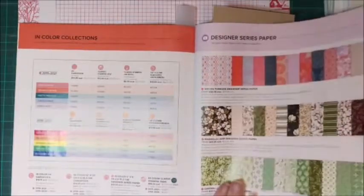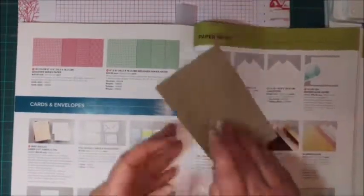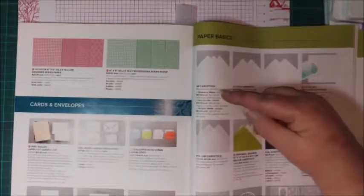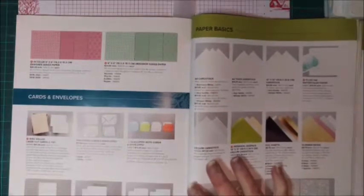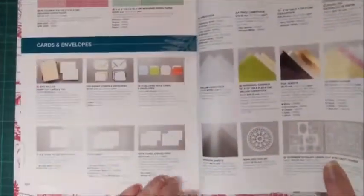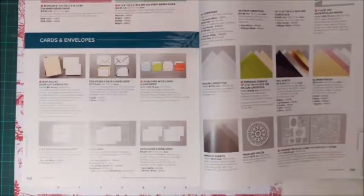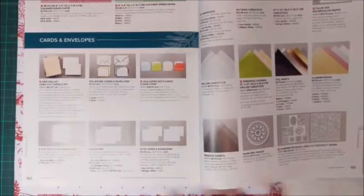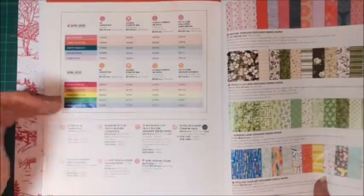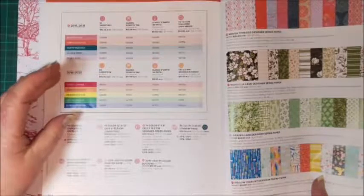I'm not going to get too tied down with the catalog — I'd like to leave something for you to find yourself by looking through it. If you do need a catalog, let me know and we can get one out to you. On this page we have all our basic papers: A4 cardstock, shimmery white, very vanilla, and whisper white. Tonight we're going to make a card using our note cards and envelopes. For someone brand new to stamping, that's a really good way to start — just a note card and a stamp set, along with some inks.